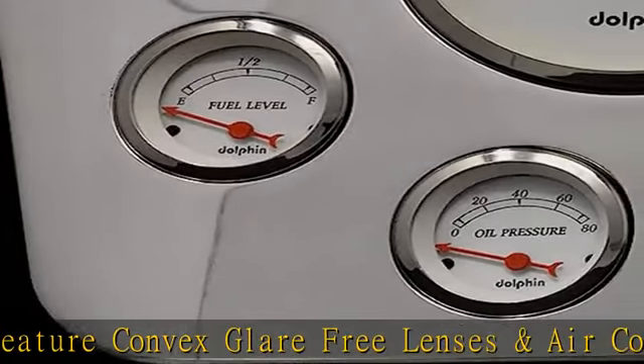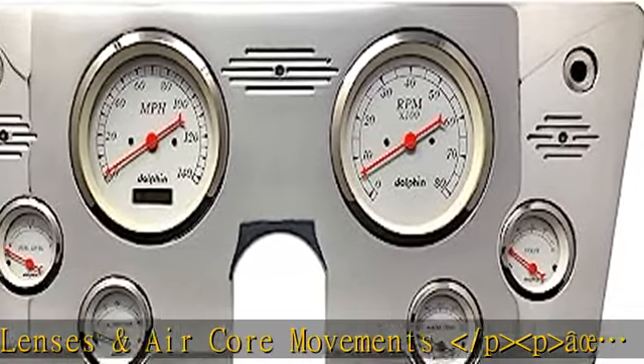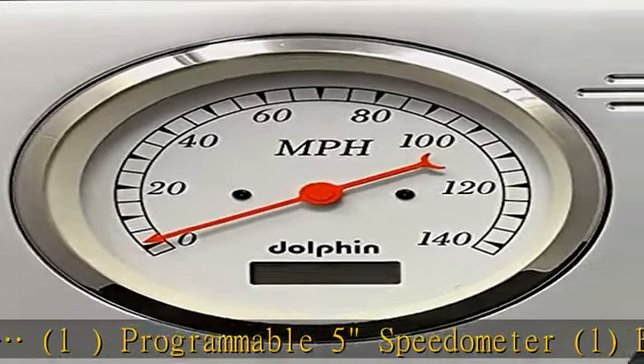Four electric gauges: 2 and 1/16" Fuel, Water Temp, Oil Pressure, and Volt gauges. More product details in the description to get this product today at the best price.